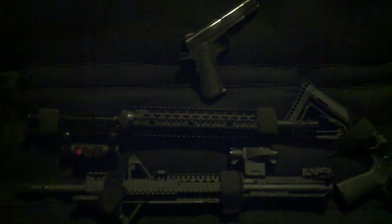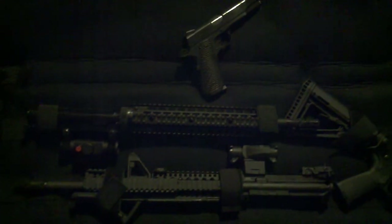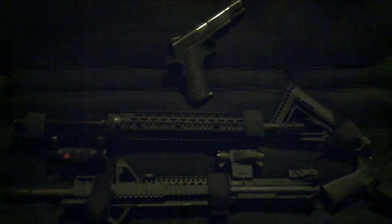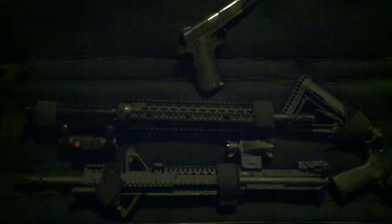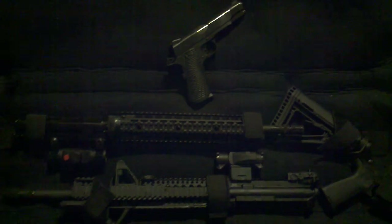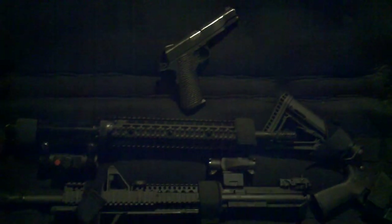I used the money that I made from selling the trigger to buy as much ammo as I could for my ammo stockpile. That might be a future video — just how I store all my stuff when I get around to it.